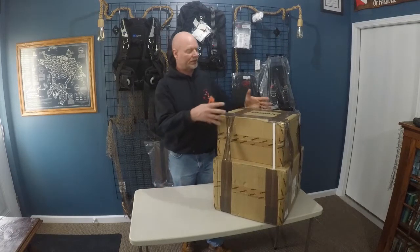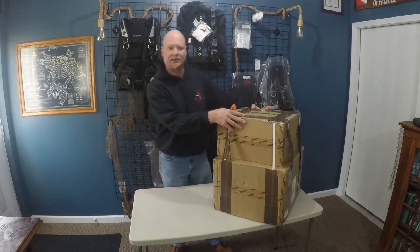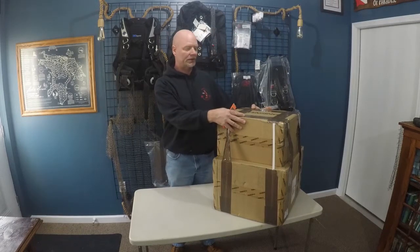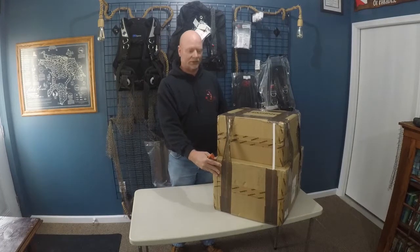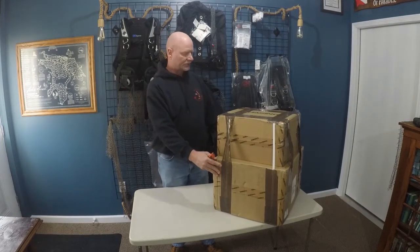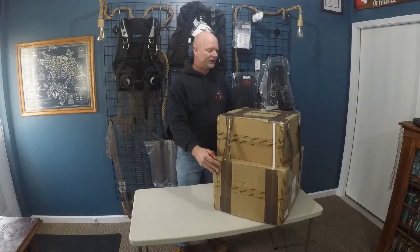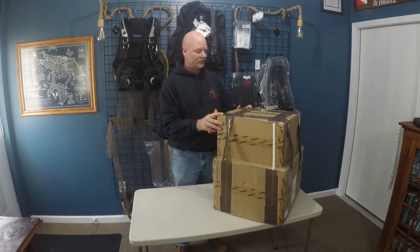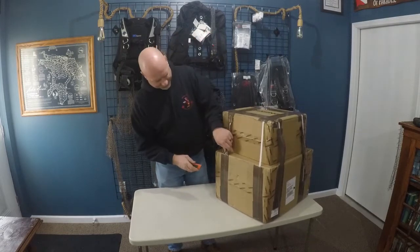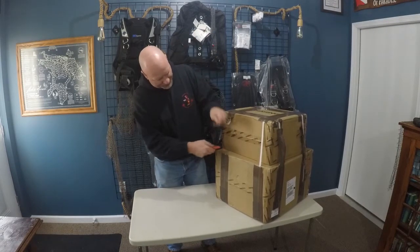Two parts to it. I believe this top piece is the electronic reel for the ROV, and then the bottom unit here is the ROV itself. Just wanted to do an unboxing video and show you what's all included with the M2. Comes pretty well packaged.